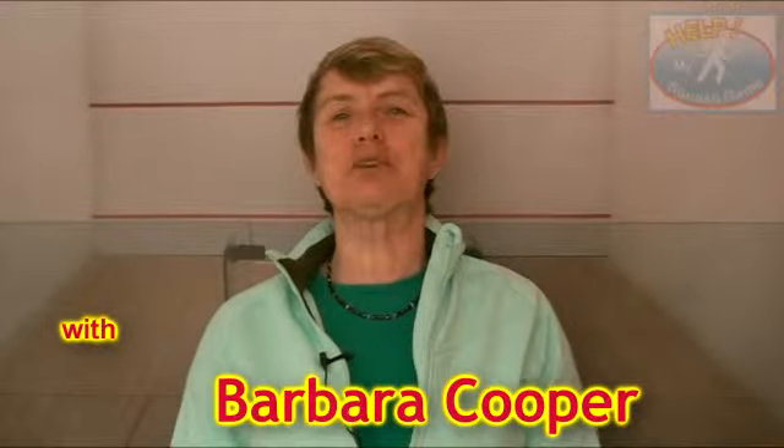Hi, this is Barb Cooper from HelpMySquashGame.com. Great to see you on the show. I hope your squash is really doing well and that these tips are helping you.